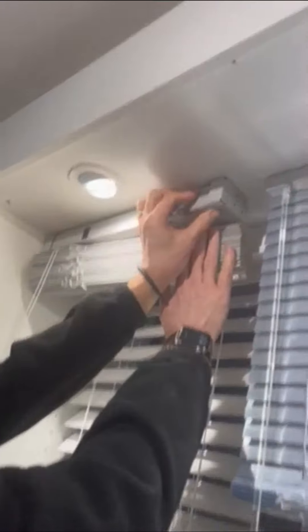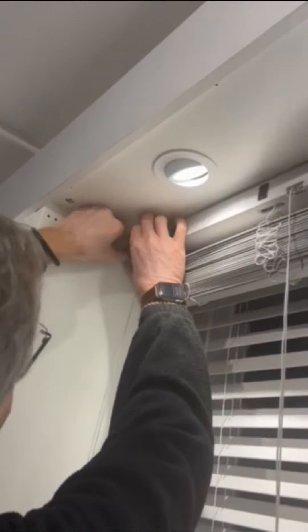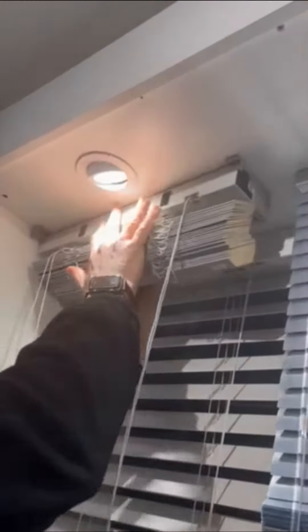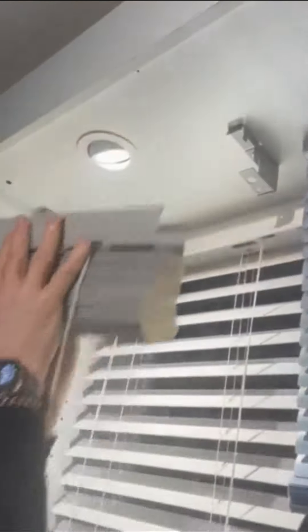Push the bracket at the bottom and lift it up, then do the opposite and lift it up, and you can remove the blind.